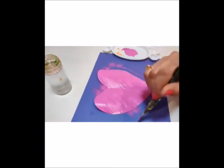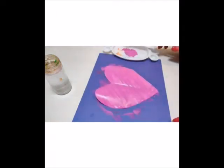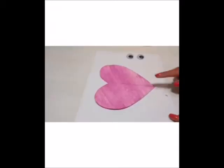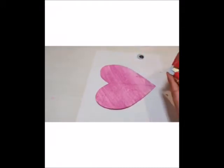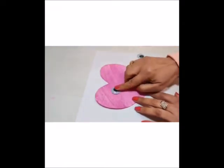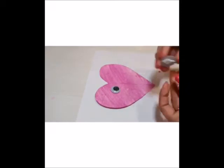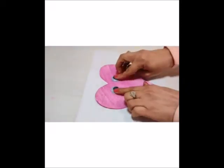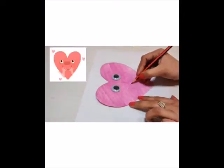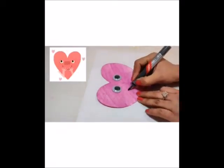Once it gets dry, then you could also color the back side. After it gets dry, now it's time to paste the googly eyes using twin tape. Draw a big smile on the heart and make it dark.